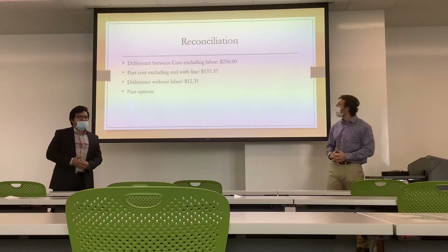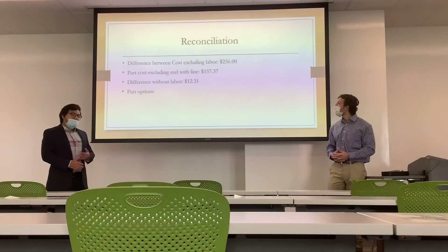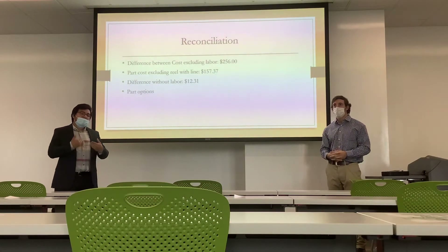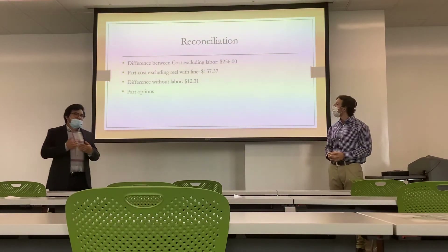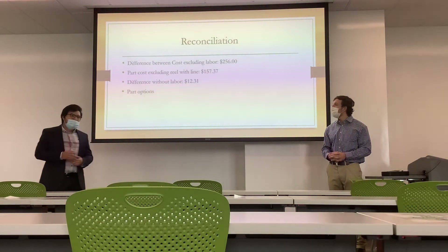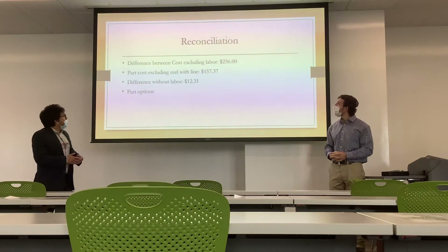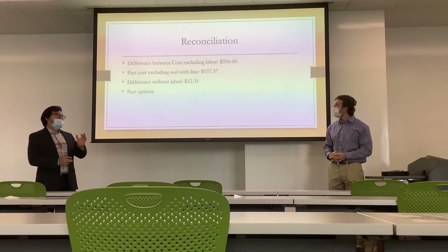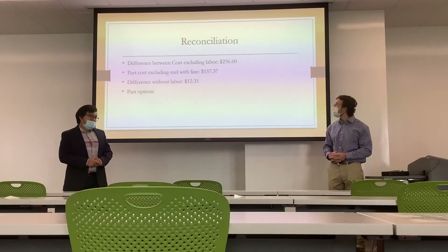We took a step back and compared our estimate with the actual results. In the actual resource list for the parts, we had included a reel re-lining cost, which greatly affected what the actual parts list and external costs would have been. The reel re-lining added into our estimate roughly doubled what the actual unit cost of a fly rod should have been. The difference in cost excluding labor was about $256, and the cost including the reel re-lining was about $157.37.